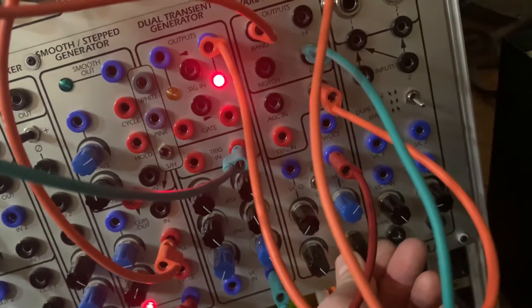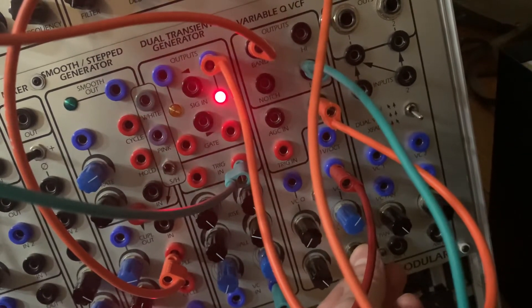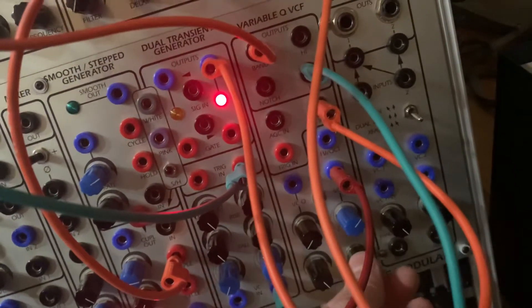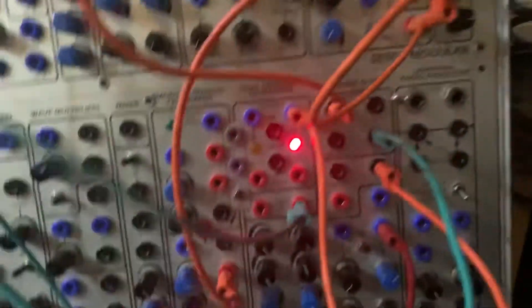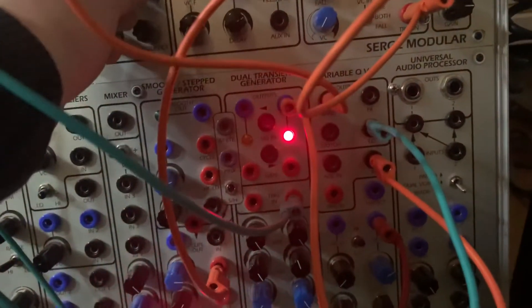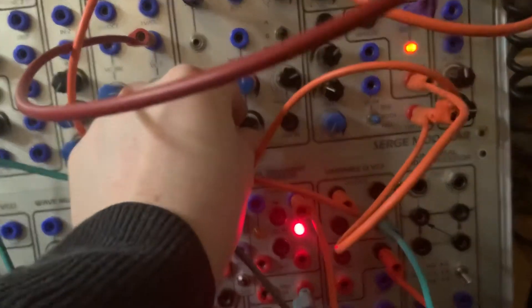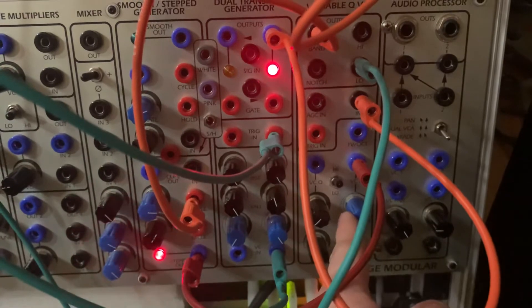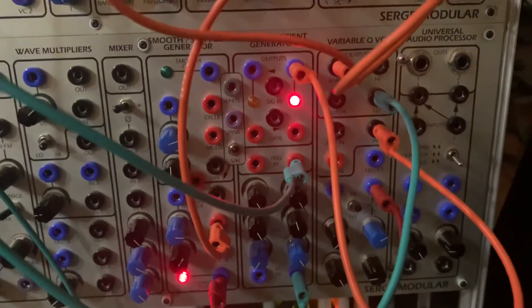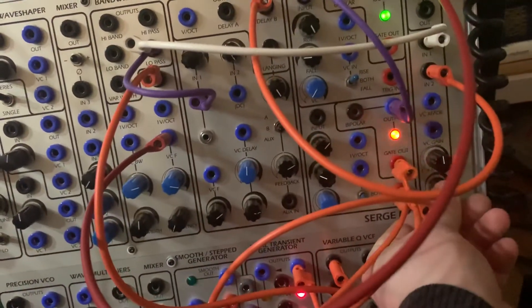Of the subharmonic series. And you can kind of play with the fall time to give you more blank space in between them, which can be helpful sometimes. So now if I get this self-cycling a little bit, get a little bit of randomness in there — and we have a sequencer-less sequencer. Very nice.